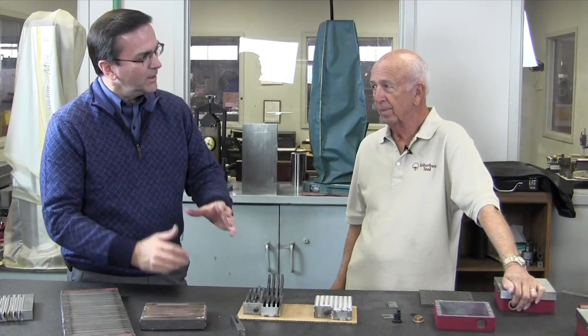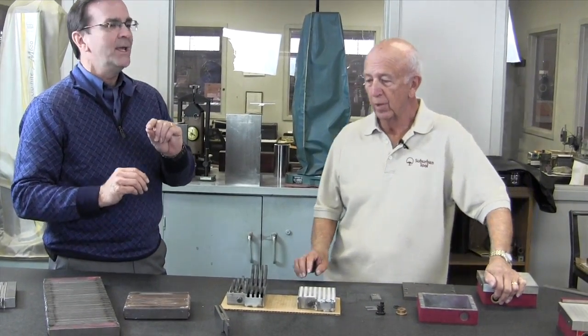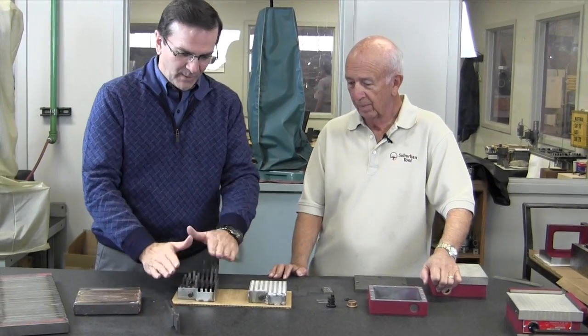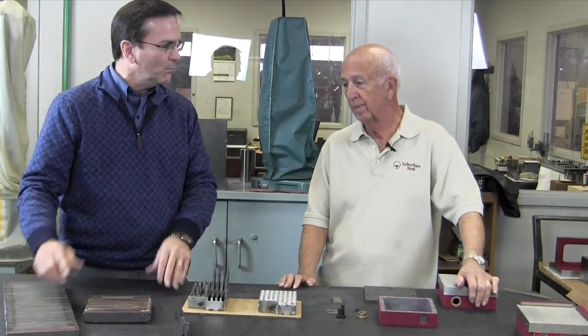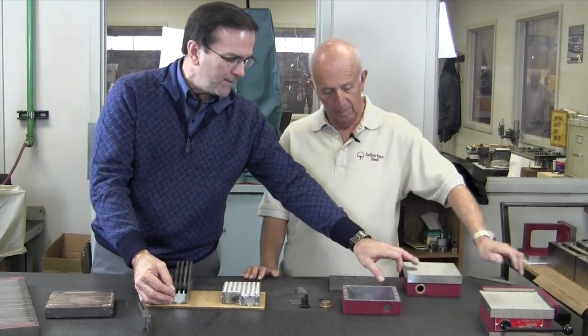This is a good time to point out a common misconception: a lot of people think a fine pole chuck is stronger than a standard pole, but it's really the opposite. A standard pole magnetic chuck has more magnetic material in the magnet pack itself, so you get more holding power. The fine pole is really intended for very thin, small work pieces — that's its best application. A lot of times people say they need a fine pole because it's stronger, but that's really not true.